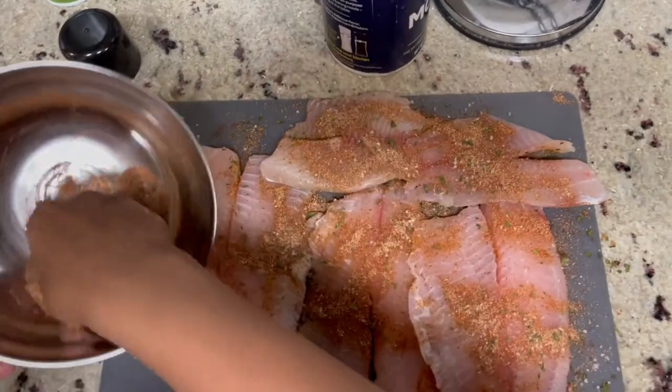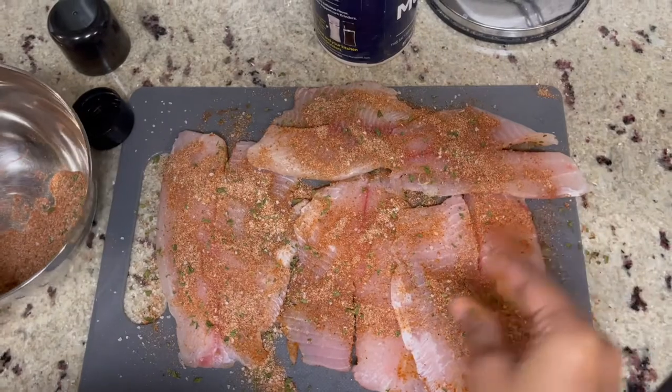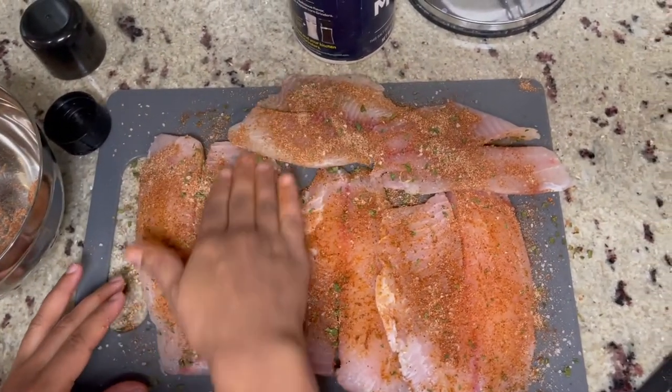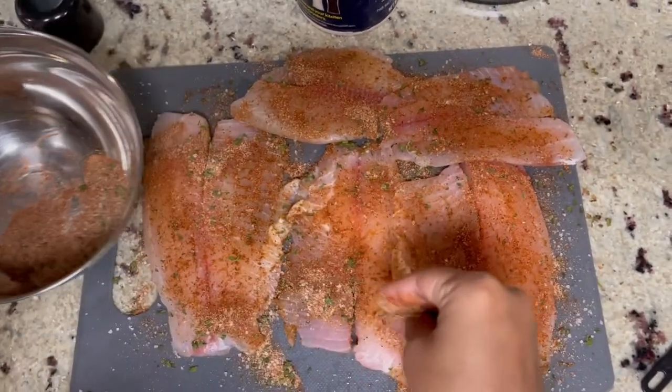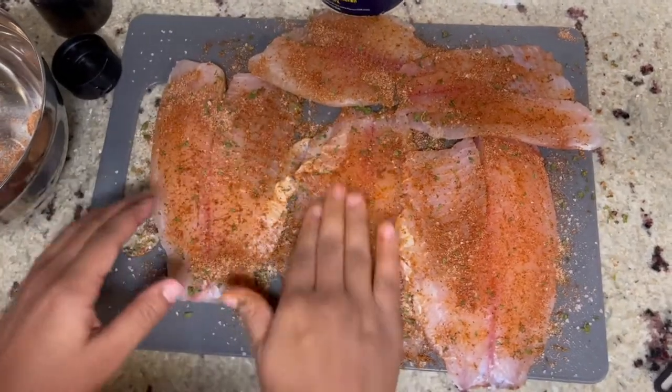I would also suggest that while you're doing this step, go ahead and preheat your oven to about 400 degrees. After we put the ingredients on our fish, we're going to let it sit for about 10 minutes so that all those seasonings can soak into the fish. Now will be a good time to make sure your oven is preheated and ready to go.